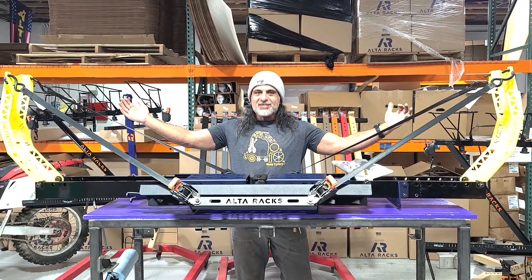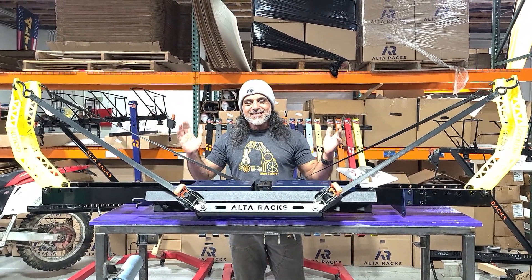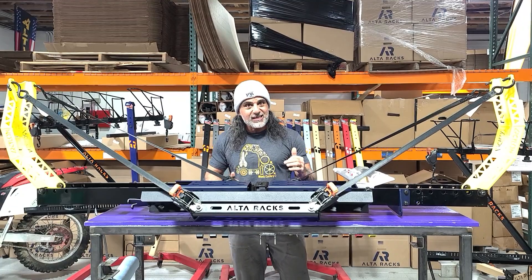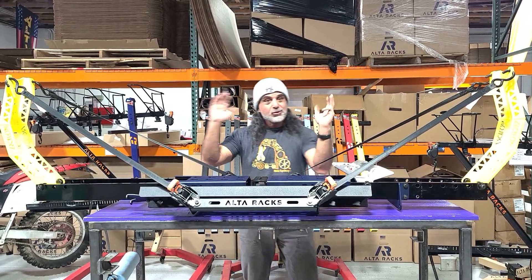This is the Arcelon. If you know where the name came from, hit us up. Basically, this is a single carrier that will carry from a road bike to a 275-pound dirt bike — that's what we've tested it to. And it's fully adjustable for wheel bases. So this is your two.